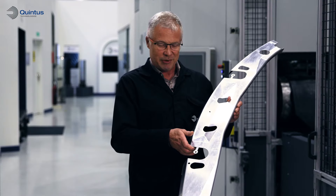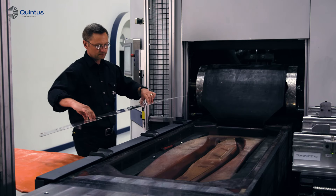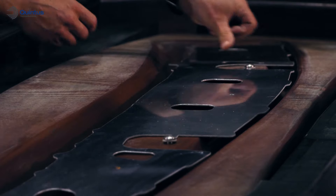This aircraft doorframe was originally produced by one of our customers in 18 fabrication steps. We will now show how this can be produced in two steps only, namely blank preparation and pressing.